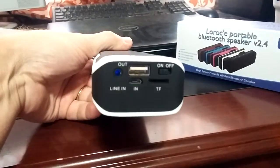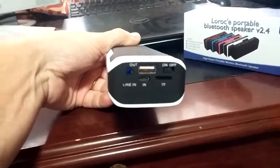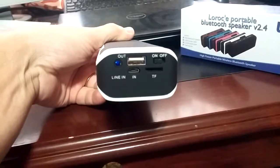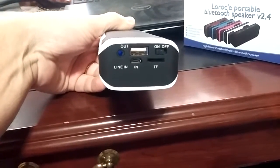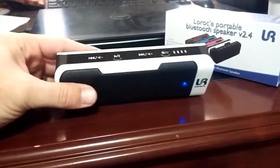Let me show you a little bit about the speaker. It's got the capability to add an SD card pre-loaded with music and it'll play it for you, which is nice. It can also do line in, line out, USB, all that kind of stuff. Really easy to connect to my phone — I have an LG G2 — via Bluetooth.